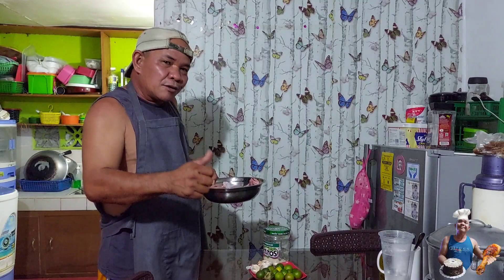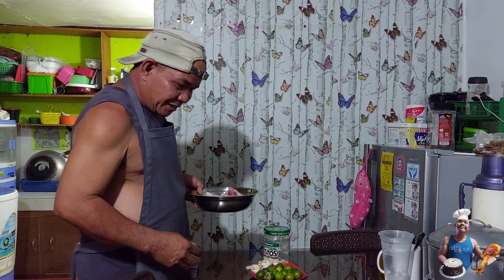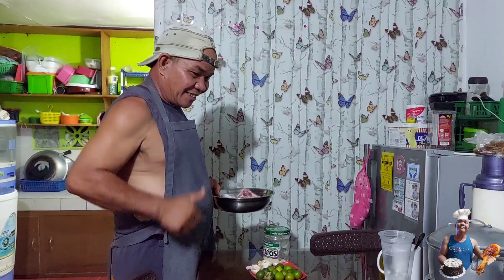Magluluto ako ng lilihaw na manok. Yummy. Panoorin niyo po. Ito'y masarap — alamang inatsaro style.